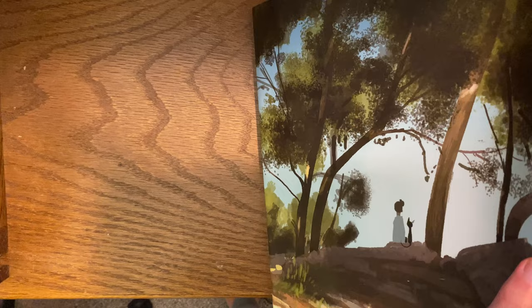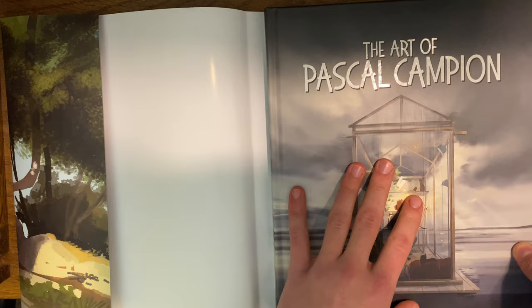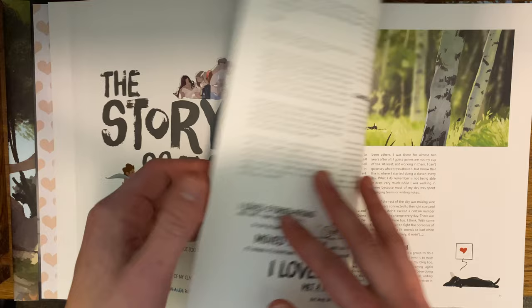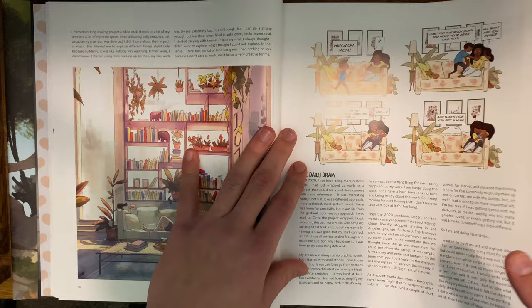This dust cover was exclusive through the Kickstarter campaign. I believe the ones on the website might have options with the dust cover — I'll write it in the description. That's a "Dude Comic" with two characters, Manly Man and Kitty Cat, and it's just so fun. You wouldn't expect anything less from Pascal Campion.